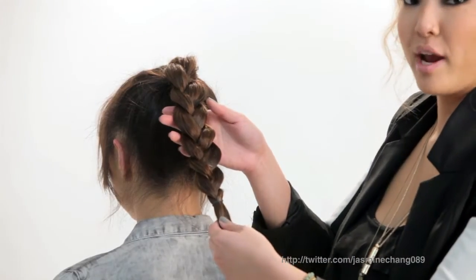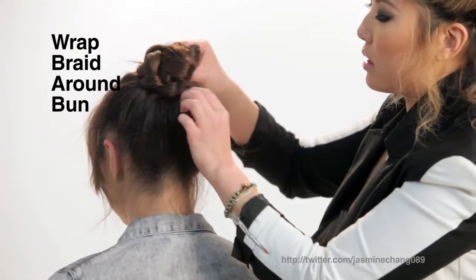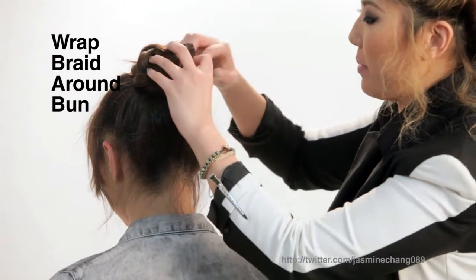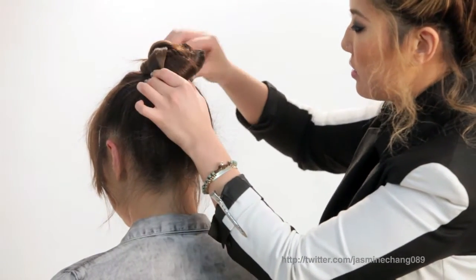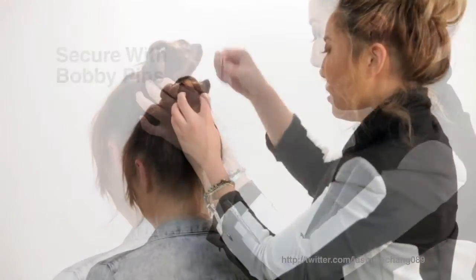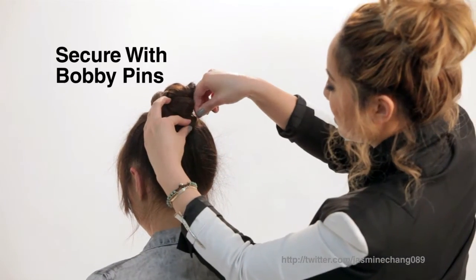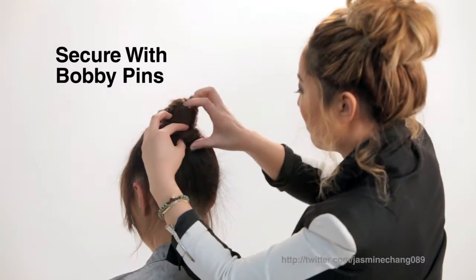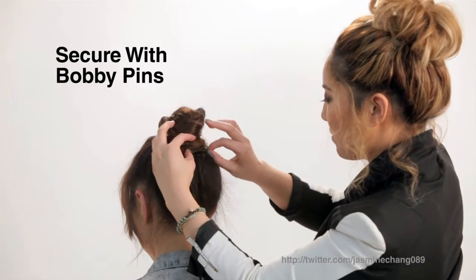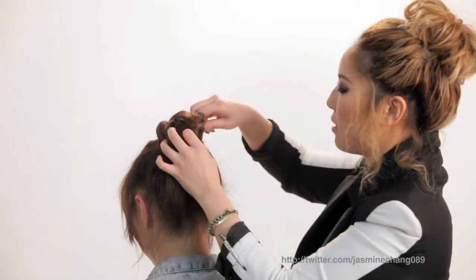And wrap this braid around the bun. And we're going to try to hide that elastic band right under, and the little ends. We get some bobby pins and we lock them all around the bun.